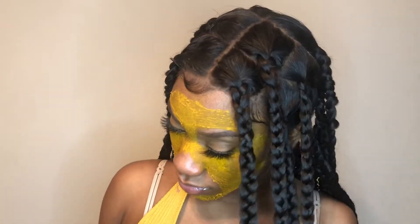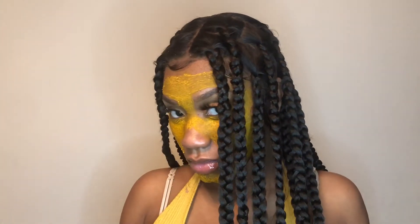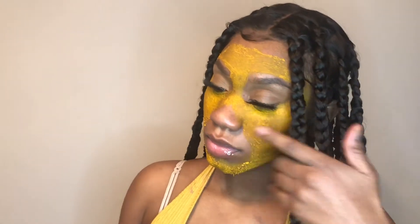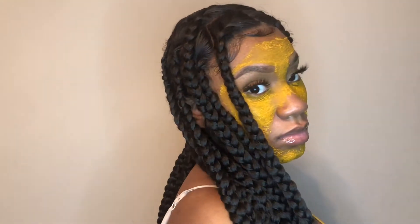Hey guys, welcome back to my channel. It's your girl Jodeci Cain and I am back with another video. This video, as you can see, is a beginner's guide for knotless braids on a wig unit. I think you guys are going to like this video. Stay tuned to see how I got this look.